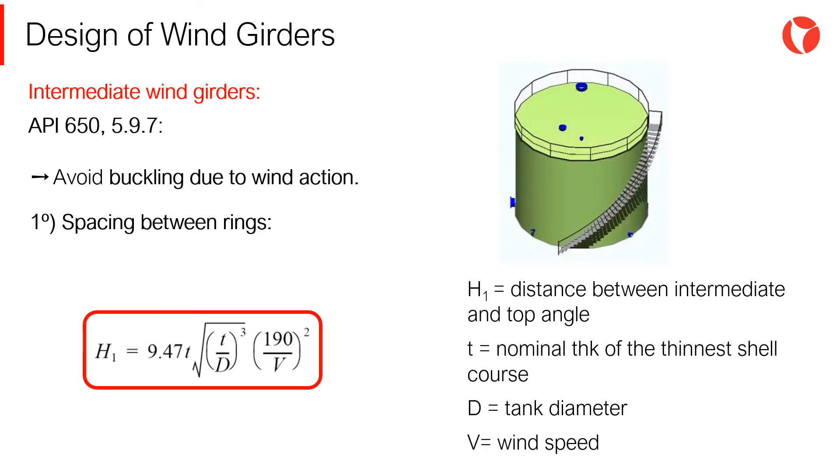The method consists first in calculating the required vertical space between rings, where H1 is the vertical distance required between intermediate rings and the top wind girder, T is the nominal thickness of the thinnest shell course, D is the nominal diameter of the tank, and V is the designed wind speed.